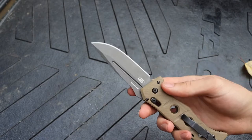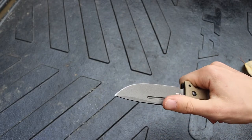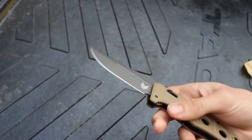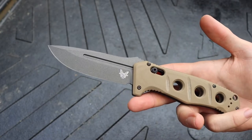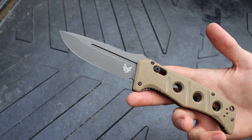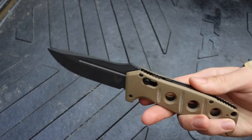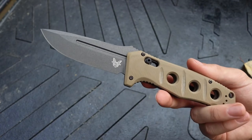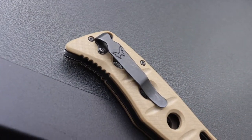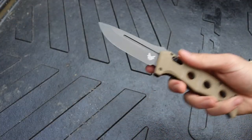They also updated the blade and gave it a true proper Cerakote — a kind of gunmetal gray Cerakote. The biggest change is they moved the blade steel from D2 tool steel to CPM CruWear. This is my only blade in CruWear, so I can't speak to exactly how it stacks up against everything else, but for this particular blade I think it was a worthy addition. It seems to be a hard-wearing steel with much better edge retention compared to D2.